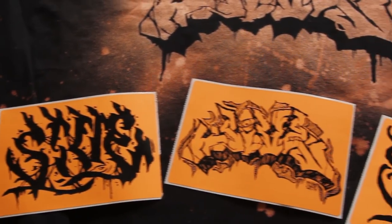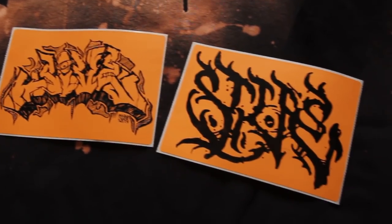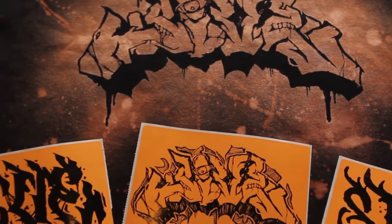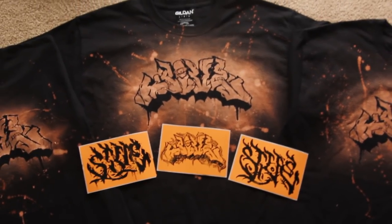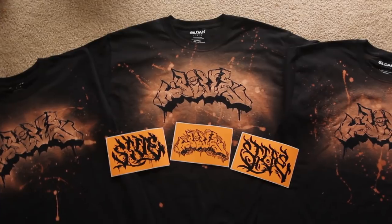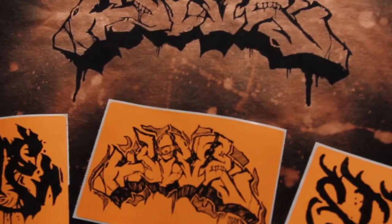And honestly, these effects and outcomes rival that of what you can screen print. So very cheap, very easy method. Subscribe for next week's video. Share some love and maybe pick up one of those t-shirts or sticker packs to help support the channel. That's going to do it for me, guys. Peace.